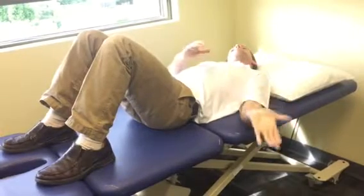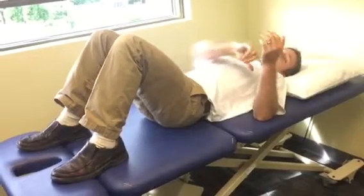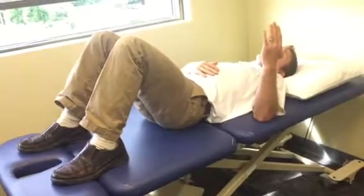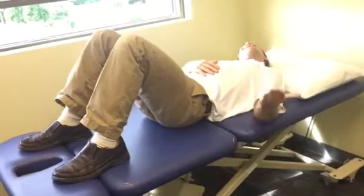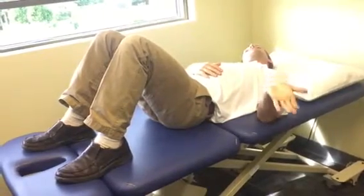Any one of those progressions will gradually increase tension on the nerve. Now, let's say I'm really sensitive at the wrist and it starts to bring on symptoms — maybe I back off on the wrist extension. What about if I keep my wrist neutral and I take my head away? If that's fine, then I keep my wrist neutral and I can do the movement here short of extending my wrist.